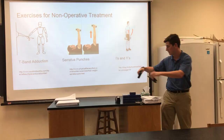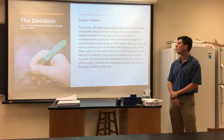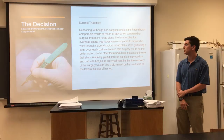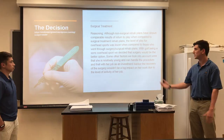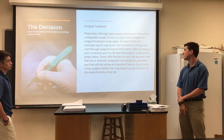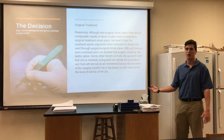After discussing our options, our decision was based on many reasons but we decided to go with surgical treatment. The main reason being that return to play at the same level for overhead sports doesn't happen with non-operative treatment. With golf being a semi-overhead sport, we decided that surgical treatment was best. Other factors included that she's relatively young at 35 so she can handle the surgery, and as an investment banker her recovery process won't significantly affect her work.